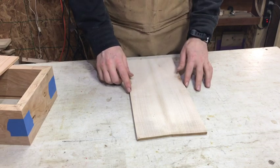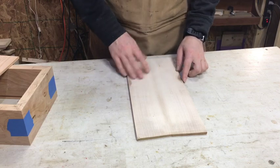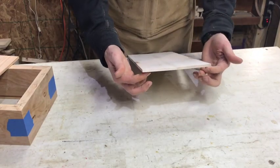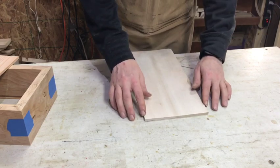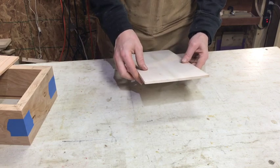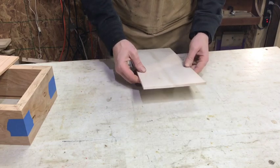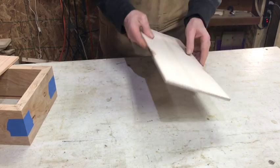Here's an example of a lid that will work — it's relatively cupped with a lot of movement back and forth. This is a re-sawn lid from a maple tree that fell in a neighbor's yard. The reason this works is because the sides still ride evenly on the rails coming out of the box. It doesn't matter if it's a little low or a little high, as long as both sides that ride in and out are touching the bottom of the rail.